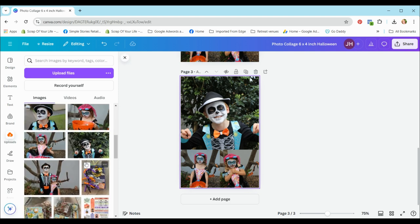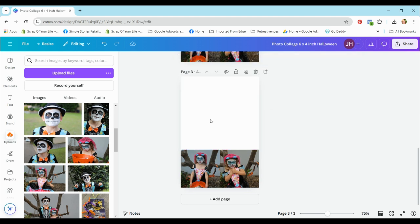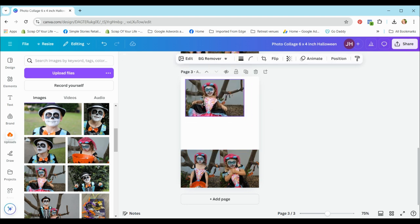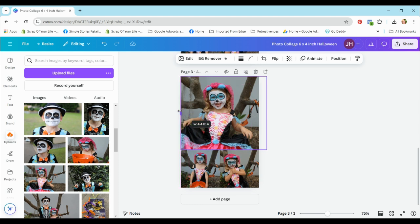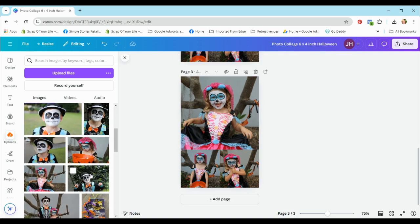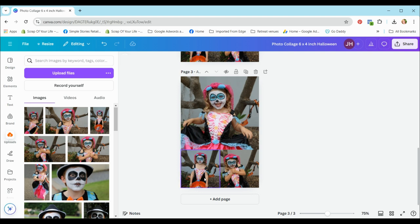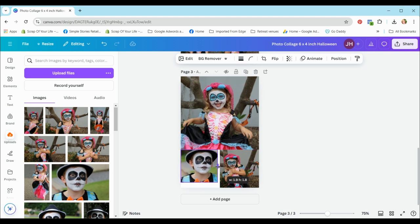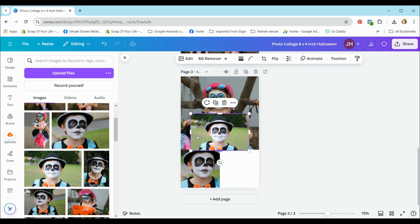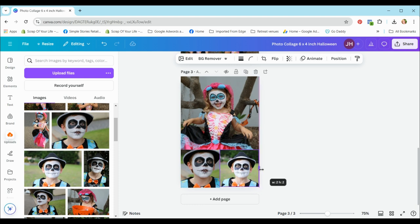Now we're on page three. I want to use this photo, so I'll delete the current photo and add this one. I'll crop it out to the side a little — there, that's done. For the smaller photos at the bottom, I'll add this one, crop it in at the side a little, then drag it down. Get rid of that one, add this one, crop left and right and keep the center.